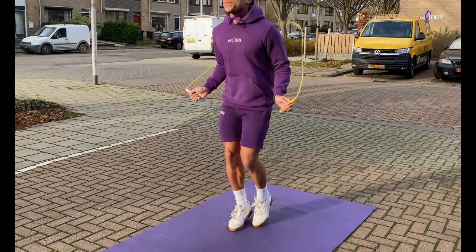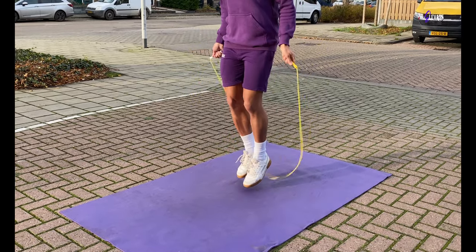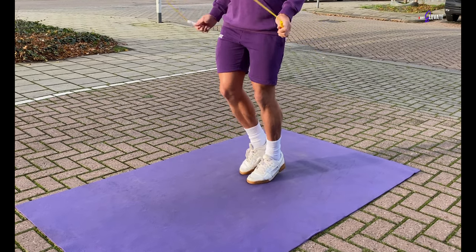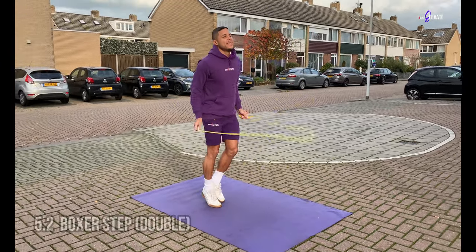The boxer step is also known for being an energy preserving bounce. As you're minimizing the energy spent on each jump, you will be able to jump longer without interruption at full efficiency and minimum effort.